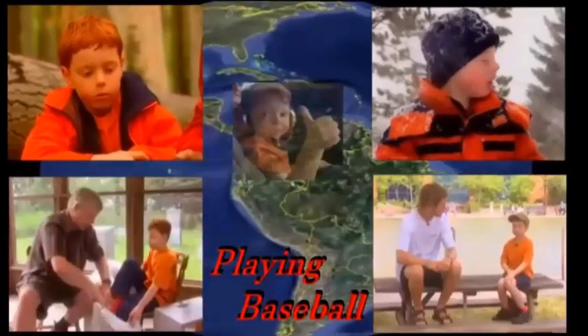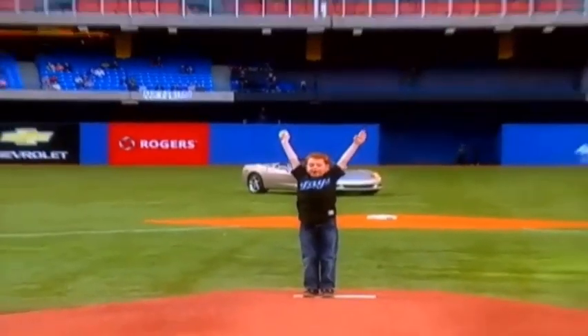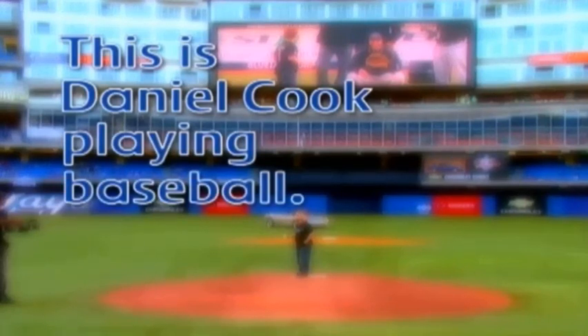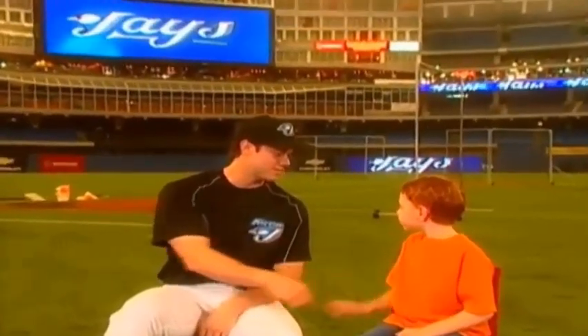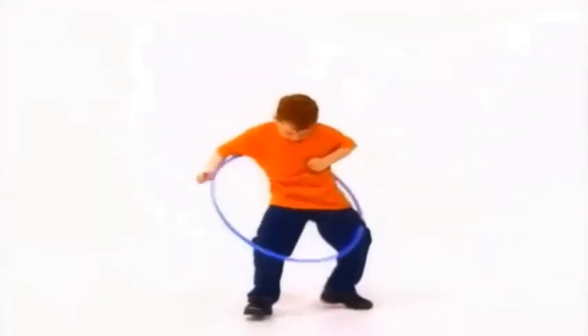Let's go exploring with Daniel Cook, right here on the Barrettable Connery. This is Daniel Cook playing baseball. I'm here with Frank, and today Frank is going to teach me how to play baseball. Welcome to the Rogers Center. This is Daniel Cook on a bike, in a plane, on a farm, playing games. With many places and friendly faces, we'll have lots of fun with Daniel Cook.